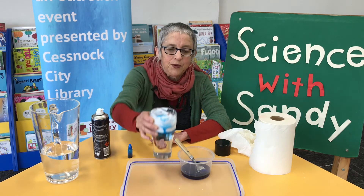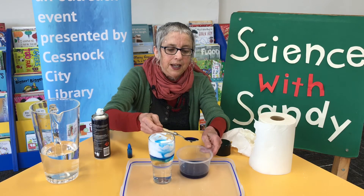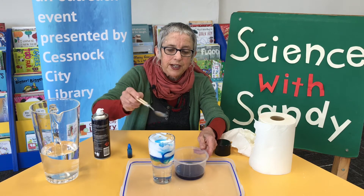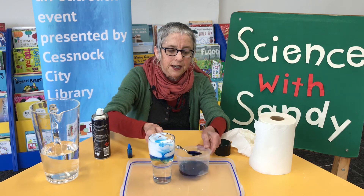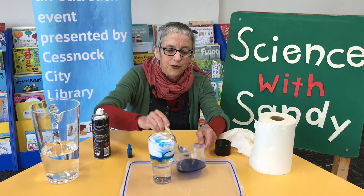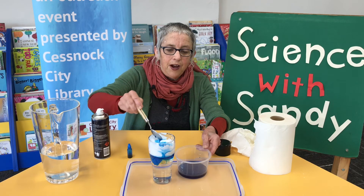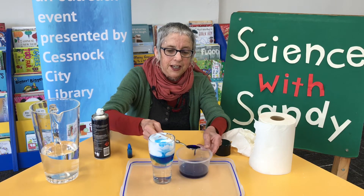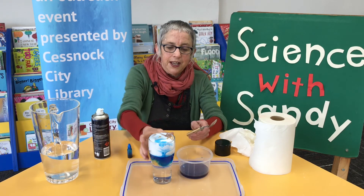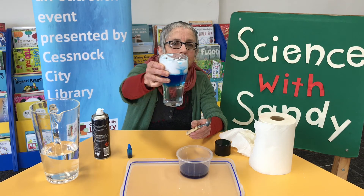Shall we try another teaspoon and make a bigger storm? Three teaspoons, four teaspoons, five teaspoons — there it goes — and six teaspoons. There we go, there's our storm swirling around.